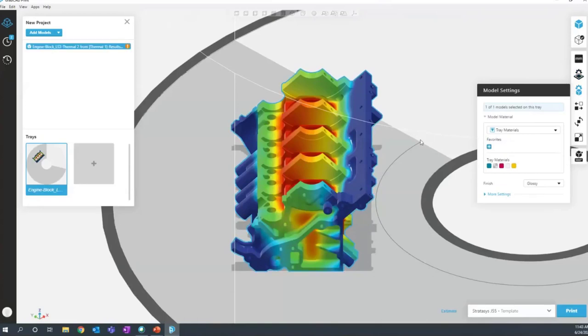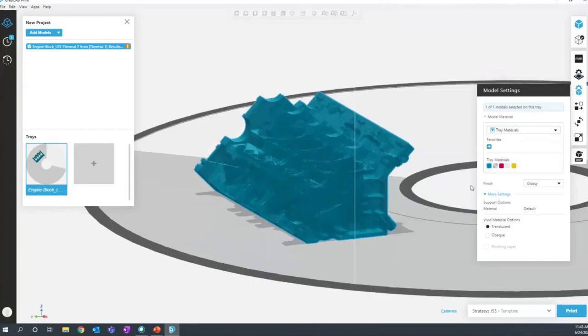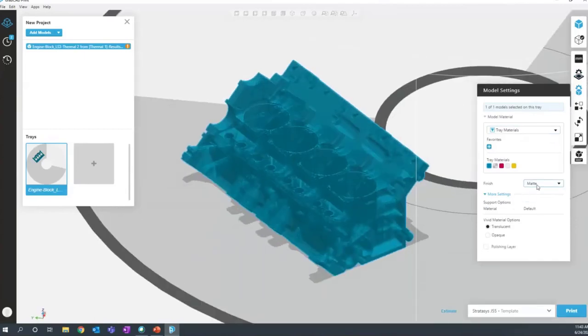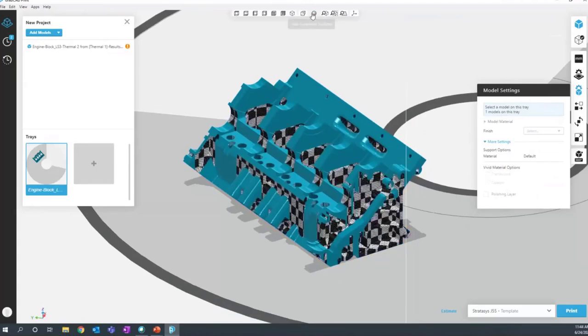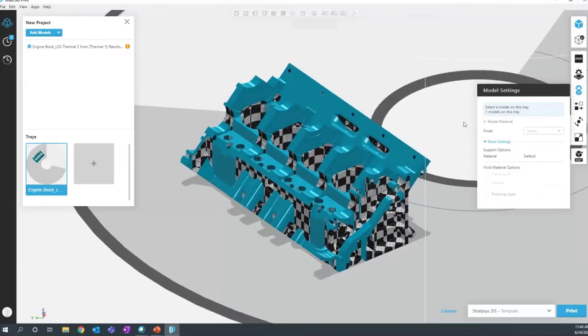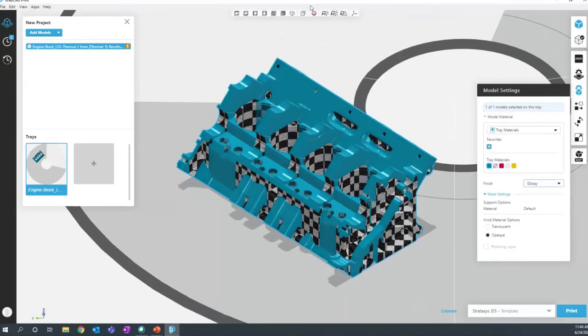This engine block part has a texture on it, but if I wanted to change it, I can apply a solid color — for example, printing purely in VeroCyan. I can make it transparent, giving it a blue transparent color. I can also change between glossy and matte. With PolyJet, there's no slice view, but you can preview where support is going to be. Everywhere there's support, the finish will be a little different. If you want a consistent finish, you can switch to matte, which surrounds the part with a thin layer of support material, giving a more consistent finish — useful if you want to polish your part after printing.